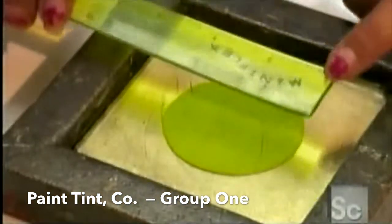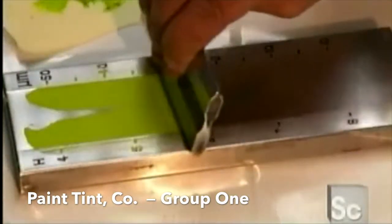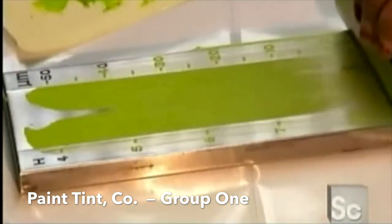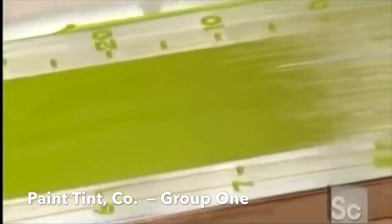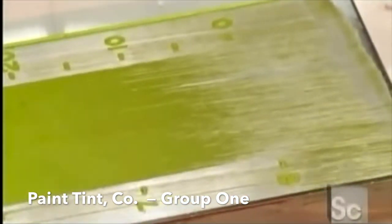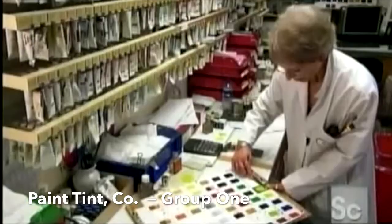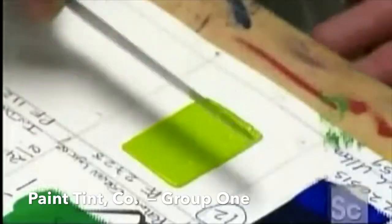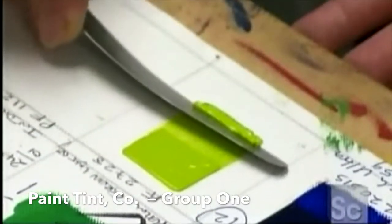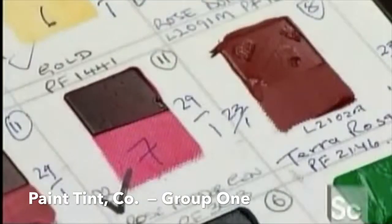If it doesn't spread far enough, it needs more milling. Next, a dispersion test: the markings on this gauge indicate the size of the paint's particles in microns — millionths of a meter. If the particles are too big, the paint hasn't been milled enough. Finally, inspectors time how long it takes the paint to dry to the touch. Each color has a specified drying time, ranging from two days to two weeks.